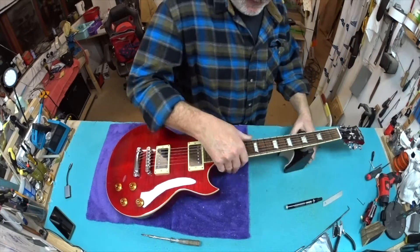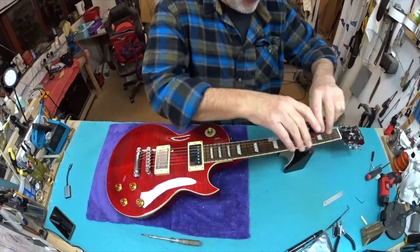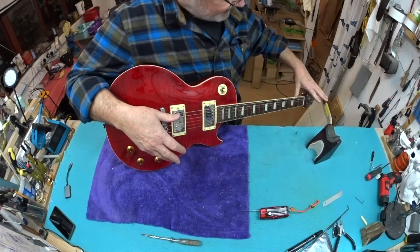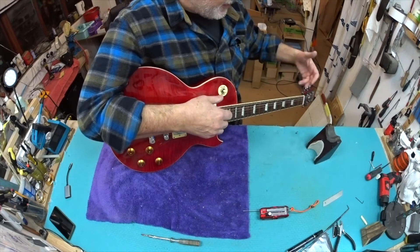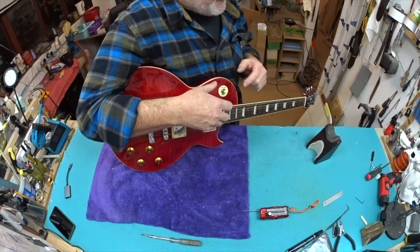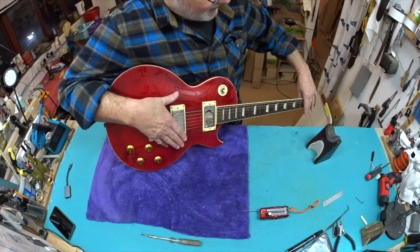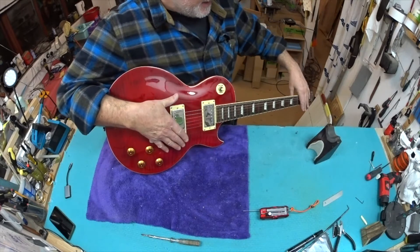Let's recap: new nut fitted, new bridge fitted, action reduced to where I want it. Remember the overall playing action is a combination of three things: the first and last fret actions set by the adjustable nut - or by the depth of the nut slots - the bridge height, and the overall curvature or relief in the neck set by the truss rod. Keep in mind the truss rod's purpose is mostly to create a little bit of space for the strings to move. You can play dead flat, but with a little relief you can get away with lower action.